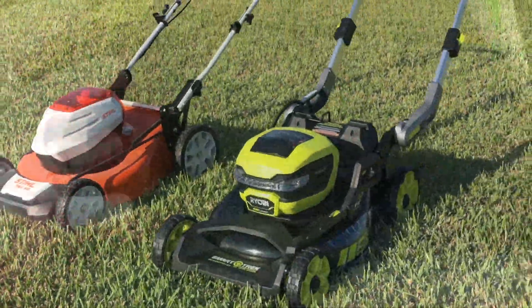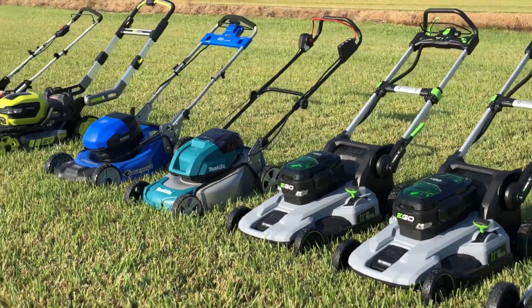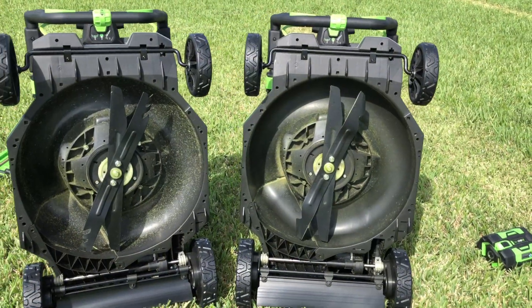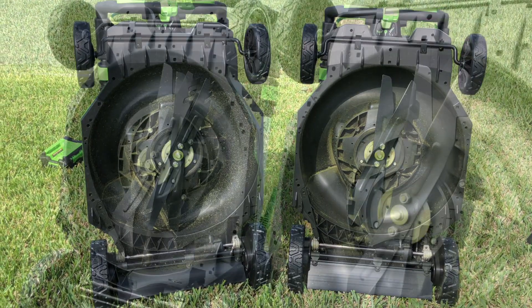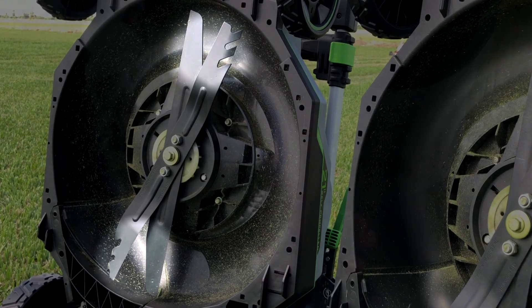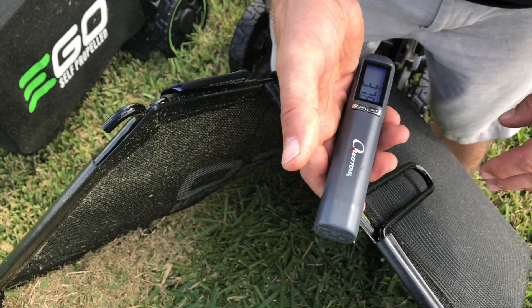Aside from the self-propelled Ryobi, which practically vacuumed up the grass, and a $1,200 commercial mower, it bagged more St. Augustine grass than any other self-propelled mower in our sod farm test. The Ego SelectCut also comes with an additional Tri-Cut blade — a gator-style blade with higher lift and teeth that shred grass even more completely when mulching, capturing a similar amount of bagged grass as the standard blade but with even finer pieces.